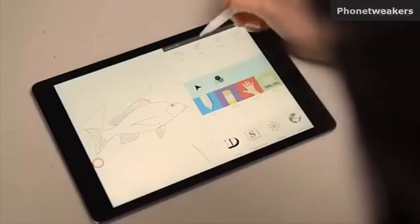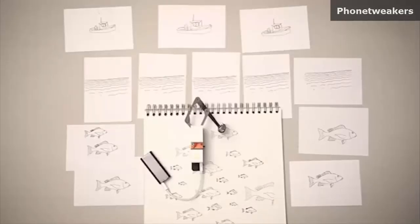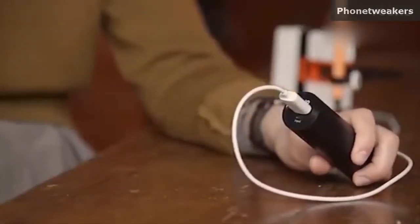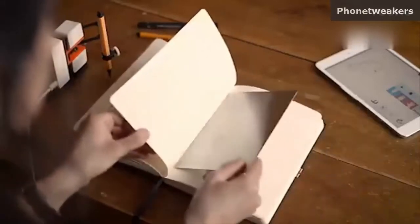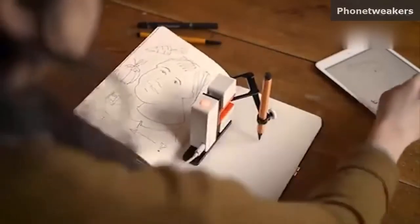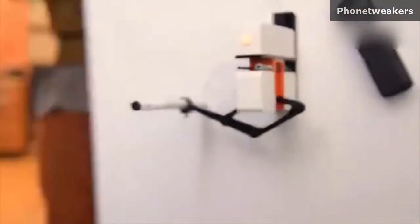It comes with an app that lets you save, share and draw them again and again. Linus only needs to be connected to a USB battery or cable and it's ready to go. It's magnetic and comes with a metal plate so you can use it in your sketchbook, hook it on the wall or even hang it on your fridge.